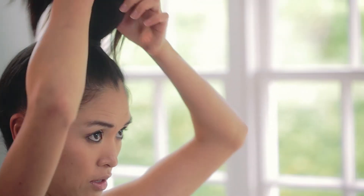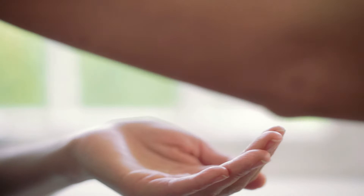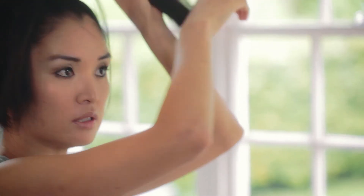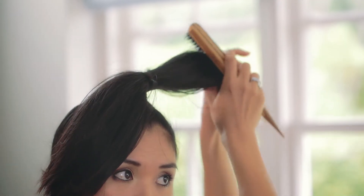Now I've finished back combing. I'm going to separate this ponytail into two pieces. Put a little bit of serum just to smoothen the surface of both pieces like that, and just comb it through — just the surface, keeping the body still. Just lightly brush the surface of each bunch of hair like that.